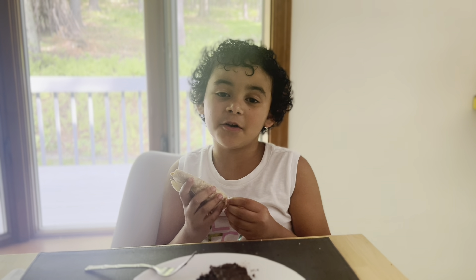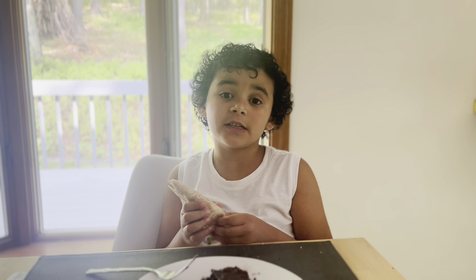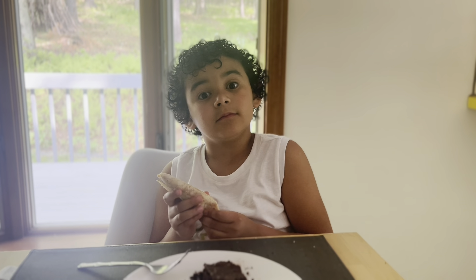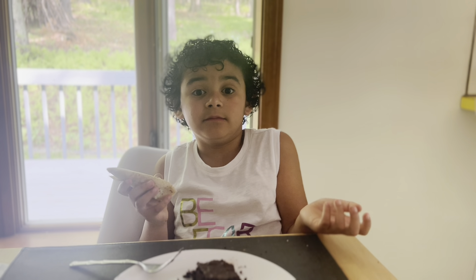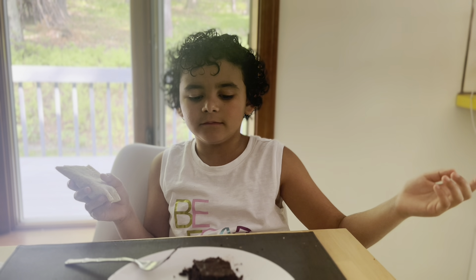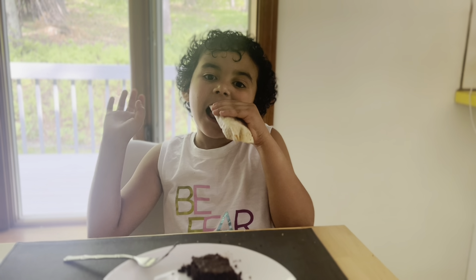I hope you subscribe! Write down in the comments what you want me to eat that's homemade — like even cakes, crazy stuff. Okay, bye!